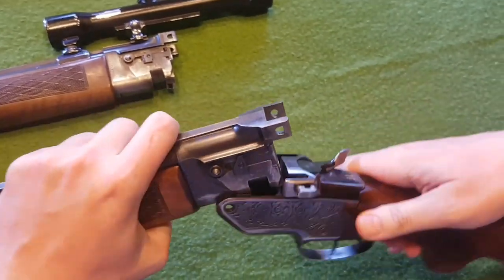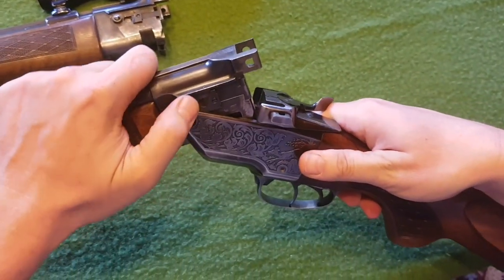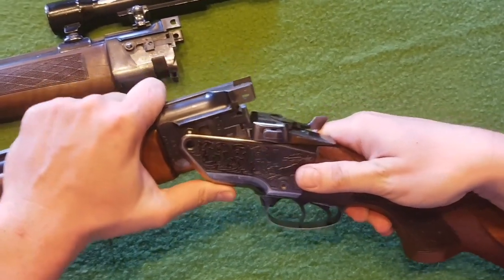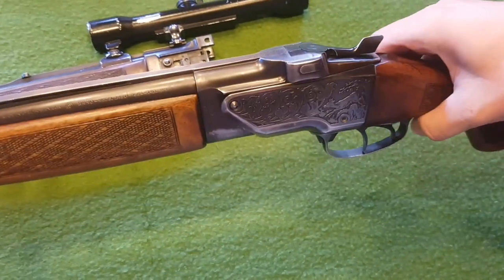It's the same on the other side — just put the button and lock it inside the hole. It needs to click. Okay, that's it.